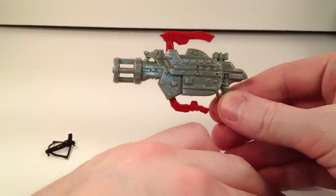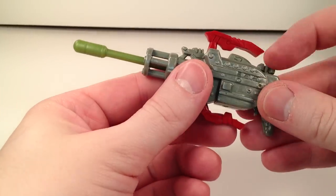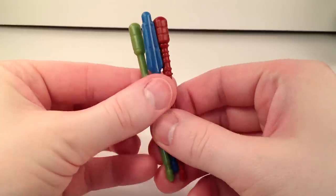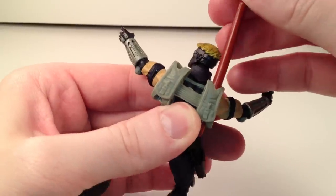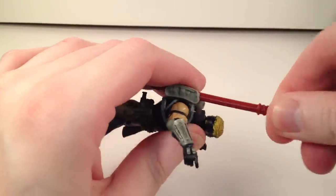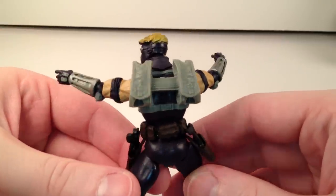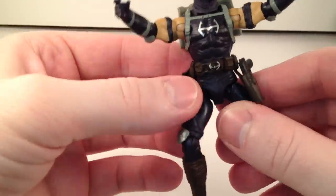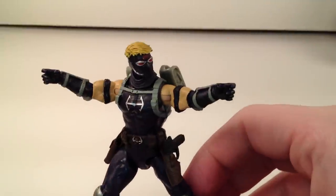He also comes with a gimmicky snap-out bow — it's very large and I don't like that at all. You load it up with one of the included arrows, press the button and it shoots out. It comes with three different arrows, which all look cheap and very kid-oriented. They fit into the backpack quiver on his back, but the arrows look huge on him. For the collector, the quiver is unremovable — it's glued onto him. The belt is a separate piece you could pull off, but there are no pegs; you can't snap it off.